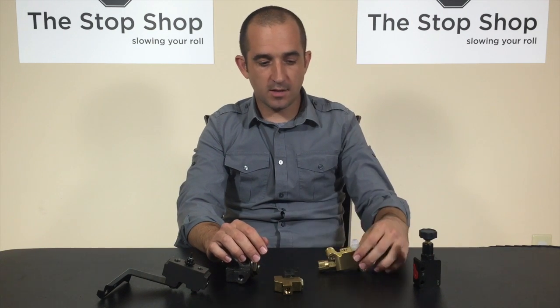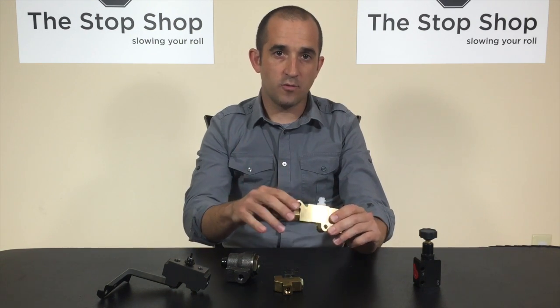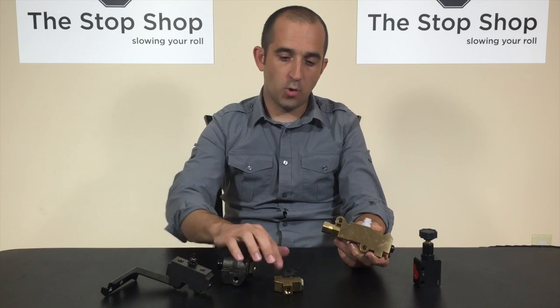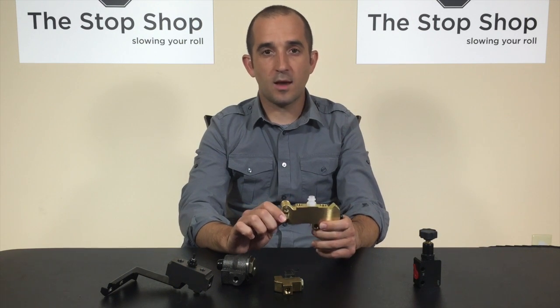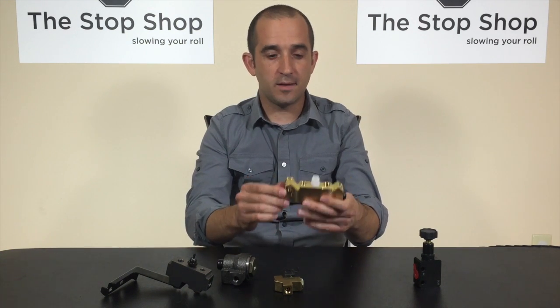Starting in 1971 on GM midsize cars with disc brakes, General Motors introduced what's called a combination valve. On Mopar cars, 1973 was the first year for the combination valve. It takes these three valves — the distribution block, the metering block, and the proportioning valve — and combines them all into one. It's a simpler setup and is really the style of valve still being used today, all in one piece.